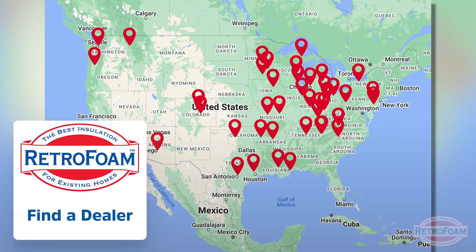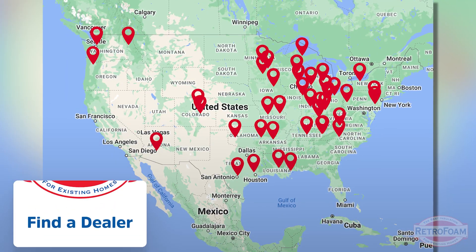If you have a finished attic and you're looking to insulate it because you want to be comfortable up there and utilize that upper level of your home, go to the link below to our find-a-dealer page where you can meet your local RetroFoam dealer today. This is the Professor of Foam reminding you: building is a science.